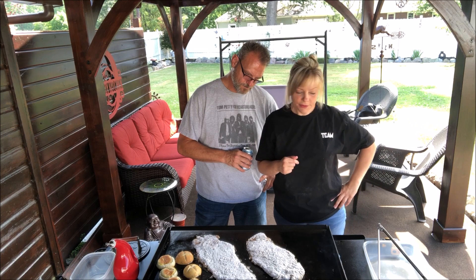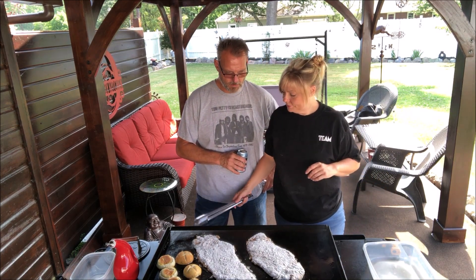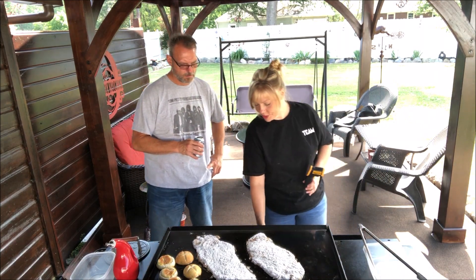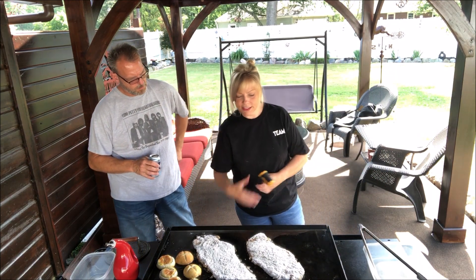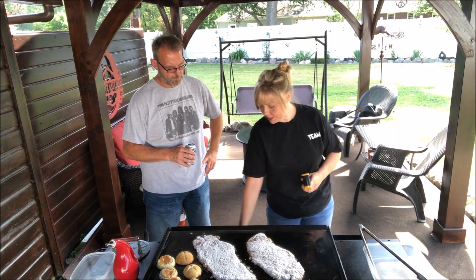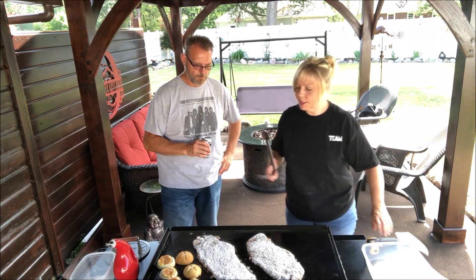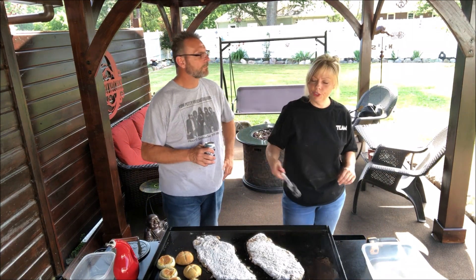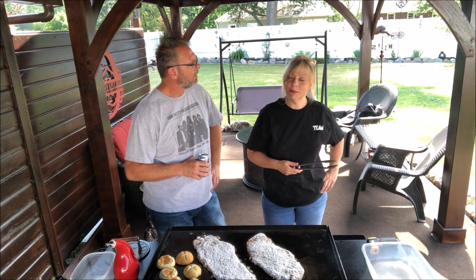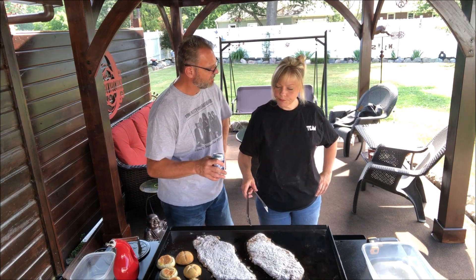I'm just checking the temperature of the griddle — I'm gonna bring these down just a tad. I can see a little smoke, so it's probably going over 400. When you start to see smoke, you're likely breaking down the oil, and you don't want to do that with country fried anything — you'll get black spots.